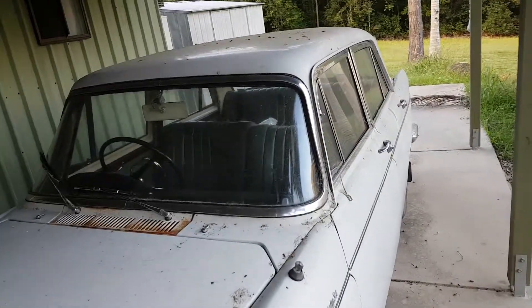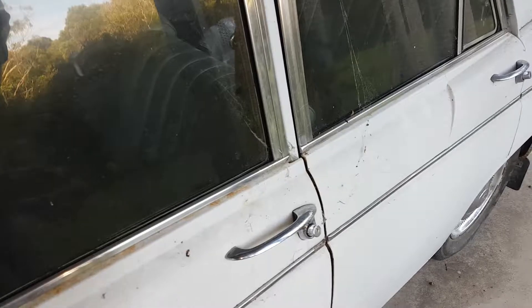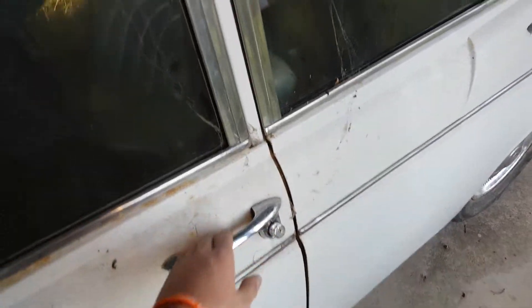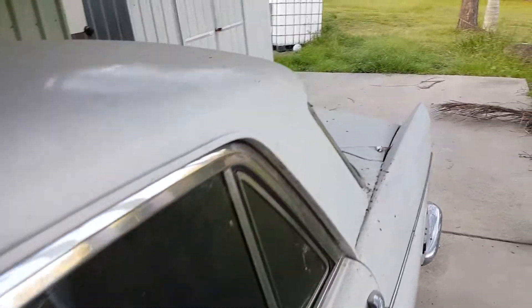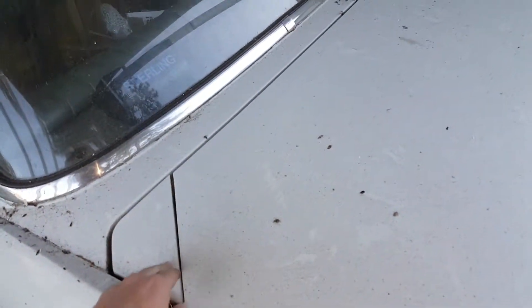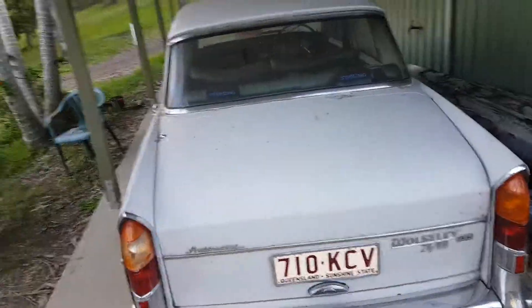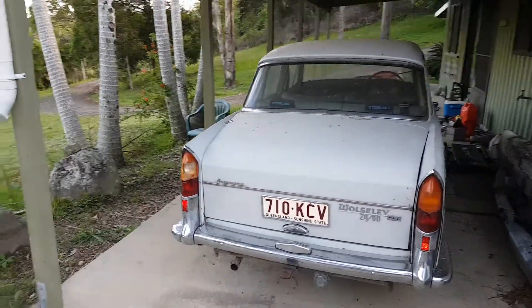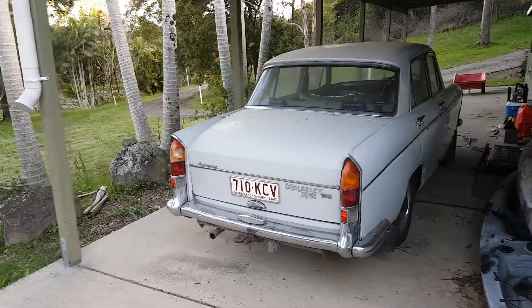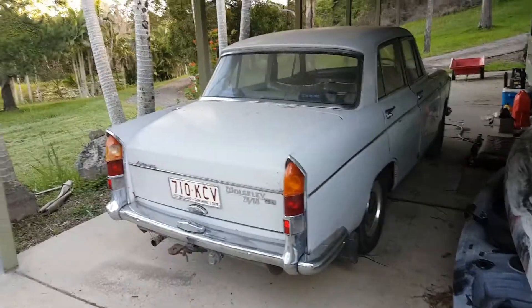Pretty rare — don't see many of these anymore. Mostly because they weren't very popular back in the 60s, because the equivalent Holden at the time was probably better value, same as the equivalent Falcon. Hence, these are kind of an odd one out — they don't really exist too much. These are what they call the Farina Body Austins, because they were styled by Pininfarina himself, actually. Some of the last cars that he did were the Farina Body Austins. And this is the Wolseley, which is the luxury version — a pretty nice little car.